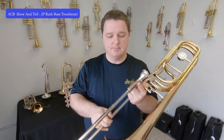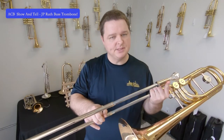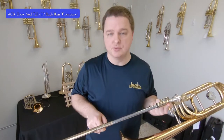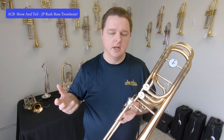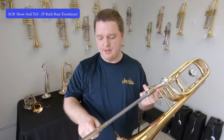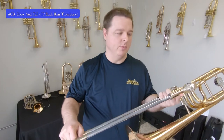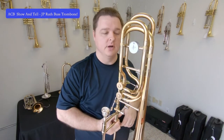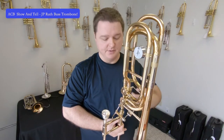With both triggers pressed down, you can play low Cs around fourth position, adjusting for tuning. It also allows you to play low B naturals that you can't normally hit on a single trigger instrument without pulling slides way out or lipping way down. But out in a long fifth position area with both triggers pressed down, you can play a true B natural on bass trombones with dual triggers.